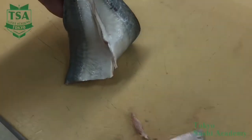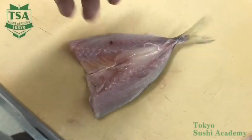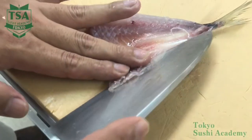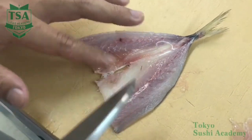At this time, hold with the edge of the knife the tail fin part which comes out to the edge and pull the horse mackerel to the left. In such a manner, the bones of the tail fin are removed and it eases the removal of the rib bones, which is the next step.